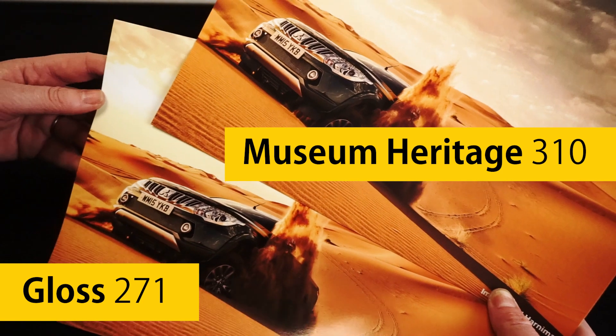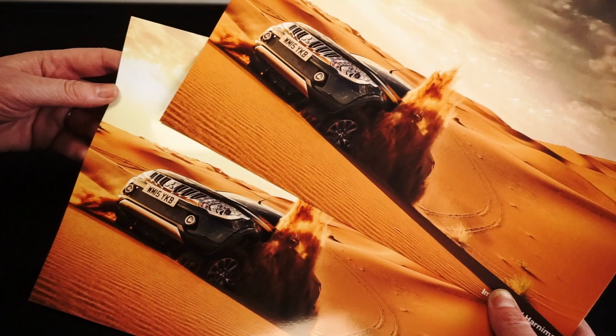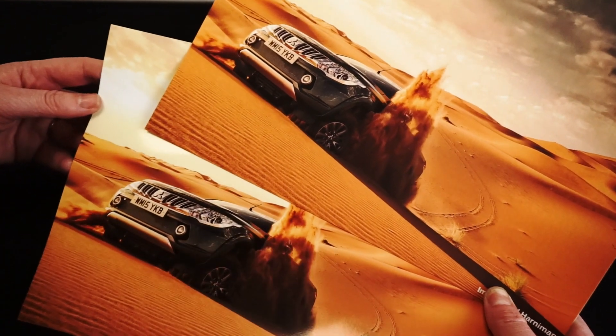Comparing this paper to Museum Heritage 310, a textured fine art paper, you can see the benefits of a gloss paper for a commercial shot such as this one.